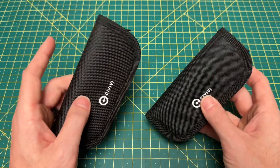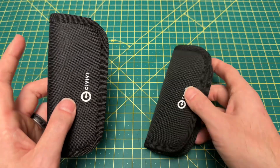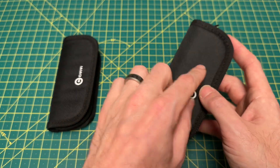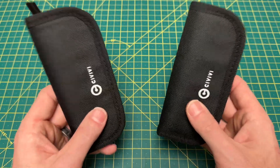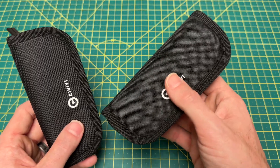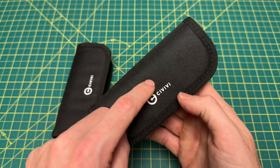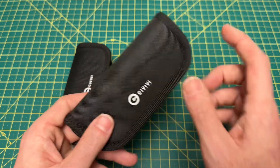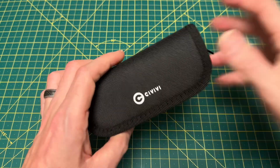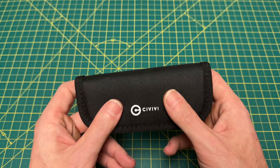Now, what we have here are not brand new models — they're actually new versions, but they're very different. We have a new lock and significant improvements made to this model. I can't say these are both two of the best Civivis ever made, because this one here I actually wasn't too hot on when it first came out. But this updated version has really, really changed my mind. I was really impressed. We're going to do this one last and hop into this one first, which I knew I was going to like — and I was actually slightly more impressed than I thought I'd be.